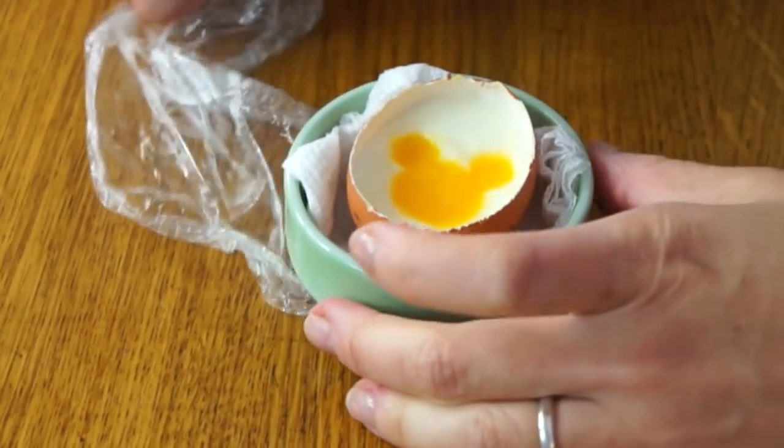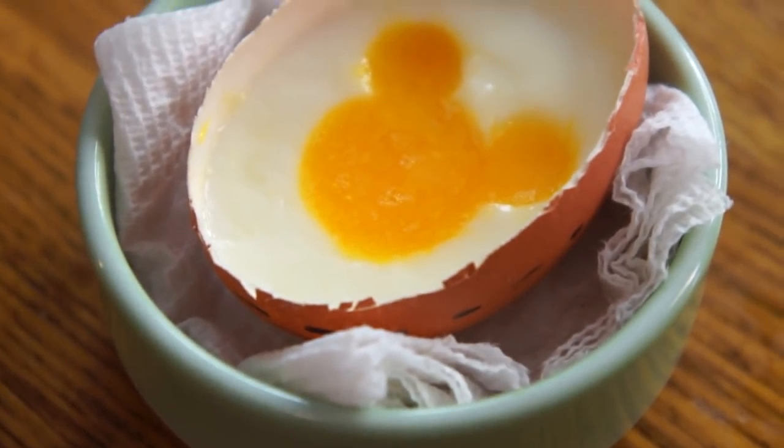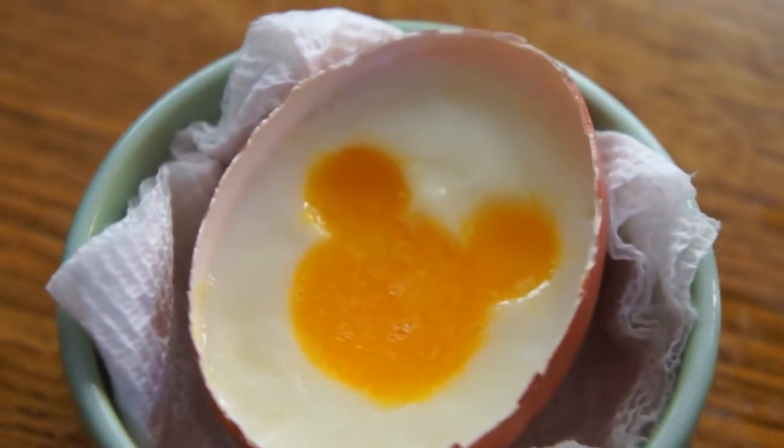This has taken a lot longer than I expected. The white itself took about six minutes, and I actually needed about eight to nine minutes for the yolk. I think it has to do with wrapping it in the saran wrap — it insulates it a bit so it takes longer to cook. And there is my Mickey Mouse egg. Here it is. It turned out — I am so glad it did. This has probably got to be one of the most labor-intensive egg projects I've done, at least for a single egg.